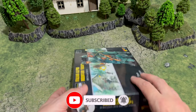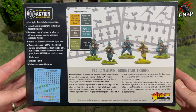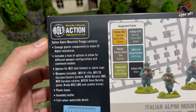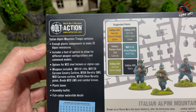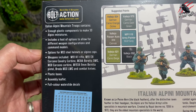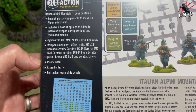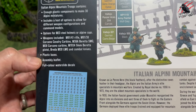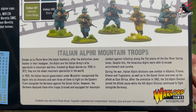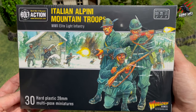Here you can see the box and on the back it shows all the contents so you know exactly what's going to be included. There's going to be the opportunity to build 30 miniatures, you get the transfer sheet, lots of different weapon configurations so you can build all different command models, and you've got the different options for the steel helmets or the alpine caps, loads more weapons, plastic bases, assembly leaflet and then there's those decals.